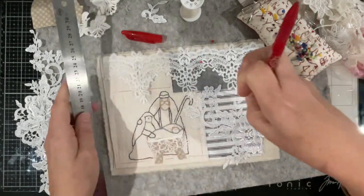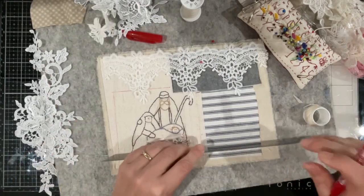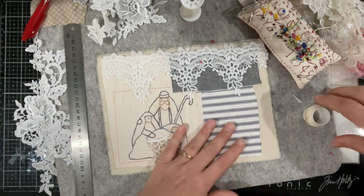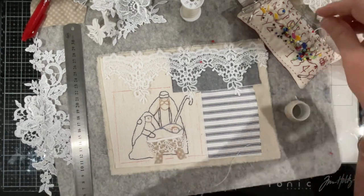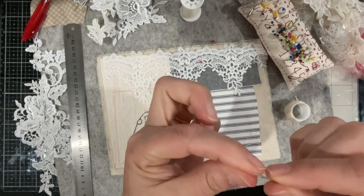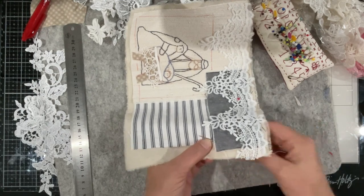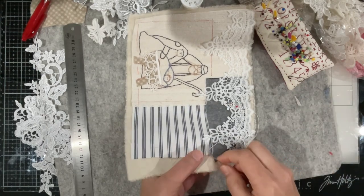Now we'll do a similar thing — the stripe underneath. Frame that — we'll lift. Actually, I might do an overcast stitch on that. So what I mean by that is needle and thread, and these two pieces — whip stitch down. Like this. This is with some random stitches, not too neat, not too messy — just right. That'll secure that ticking down.